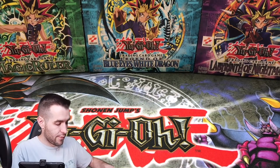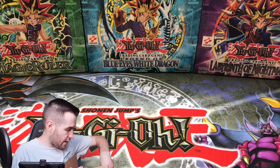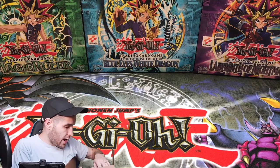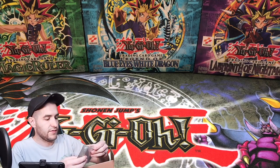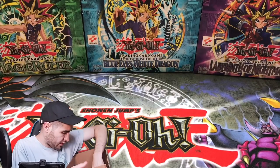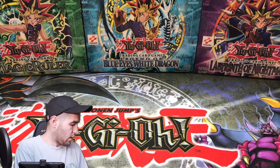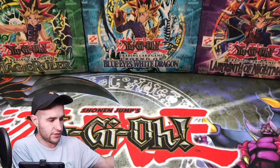I'm gonna open this box off-camera because it's bigger than my setup area. Okay we got a few things in here. First of all, check it out — a Yu-Gi-Oh hat! The Yu-Gi-Oh hat has been added to the head. Oh, and we got some sleeves. I'm gonna pull all this out so I can see everything. We've got some pretty cool stuff here. Let's start off with the small stuff.